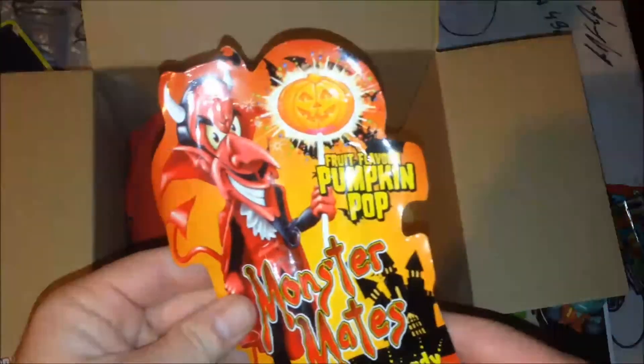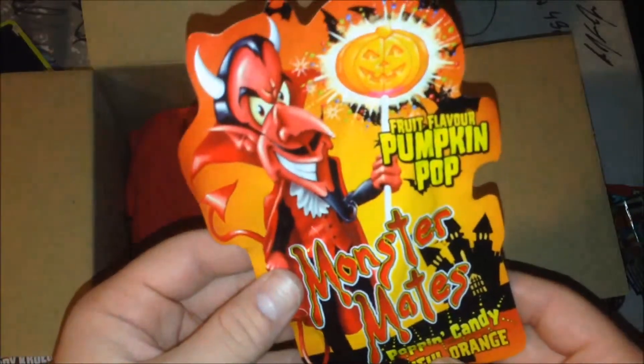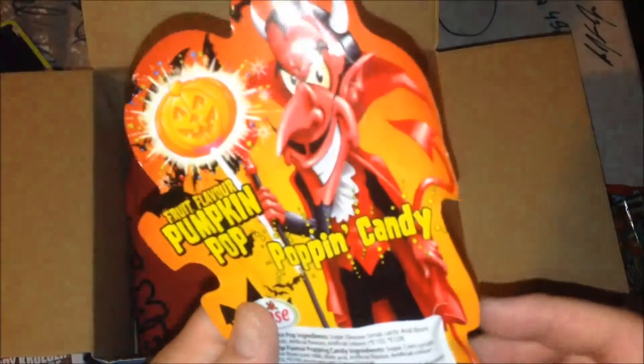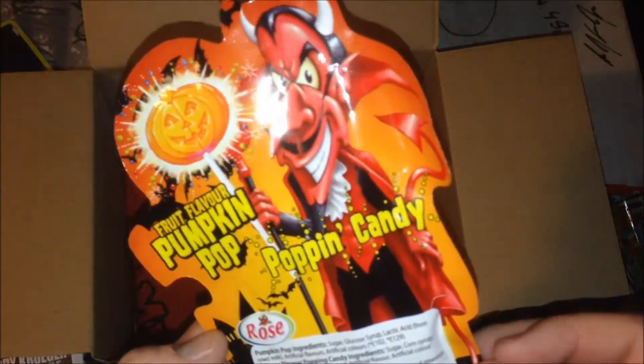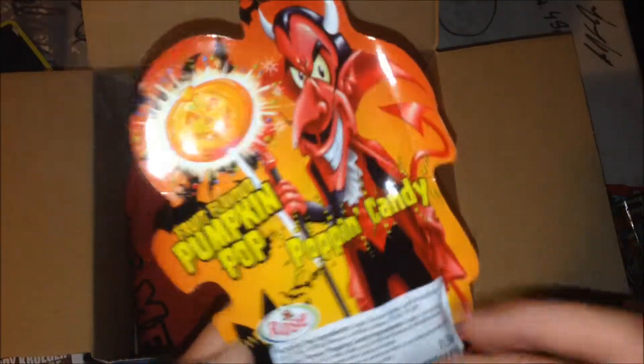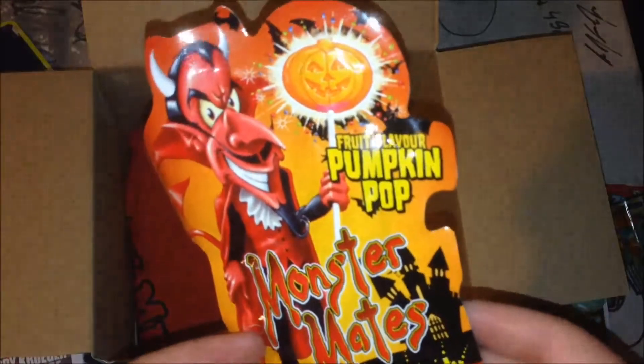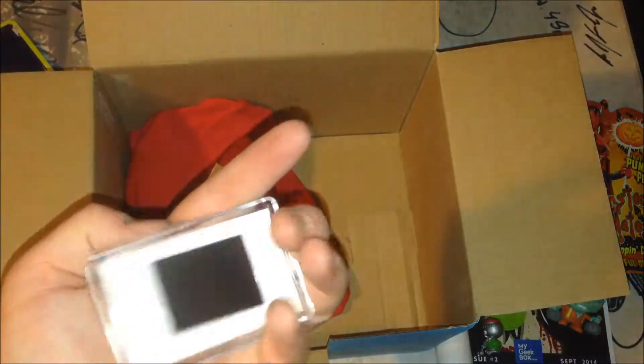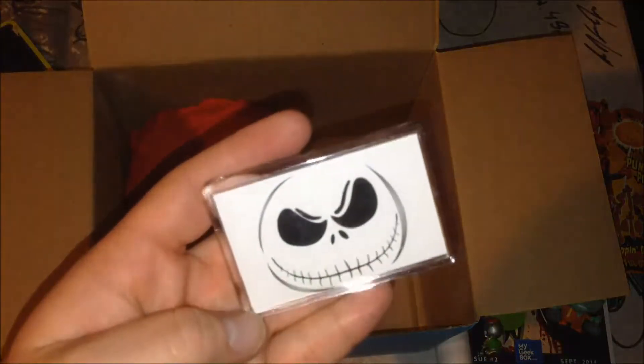Awful orange popping candy — the one with the sucker. It's like Pop Rocks with a sucker. Fruit flavor pumpkin pop. That's cool — candy's always good. And there's a Nightmare on Elm Street magnet — it's a pretty cool Jack Skellington magnet.